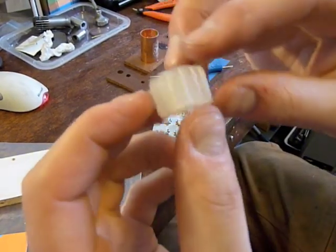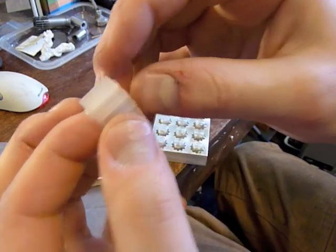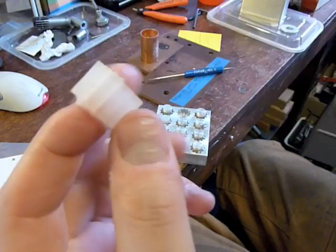I just used a screwdriver and it came out much easier — looks great. So I've got this one out; I'm going to throw these in the toaster oven now and see what that does.